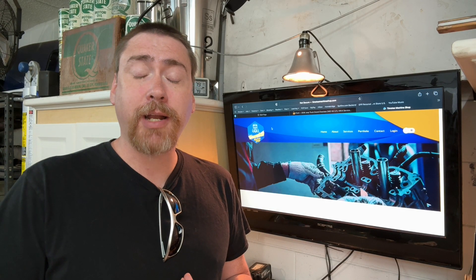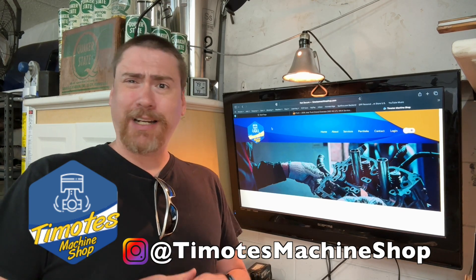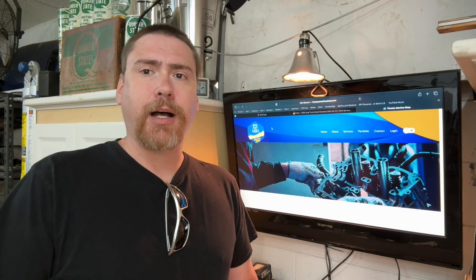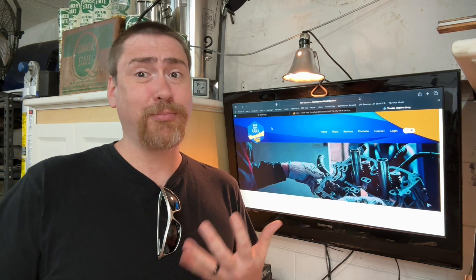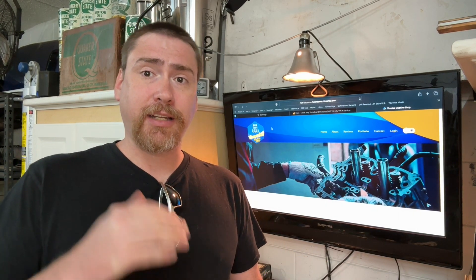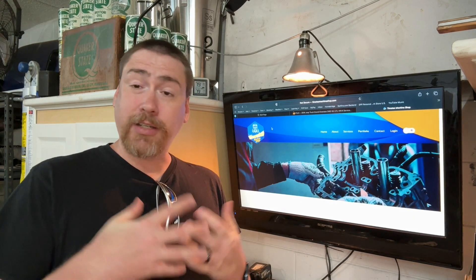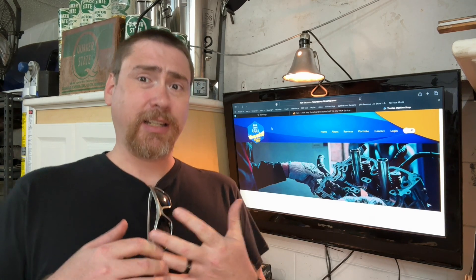The machine shop I chose to do the work for the car is Timotes Machine Shop here in Orlando. I checked them out along with another machine shop in the area and felt these guys would be the best option for my job. I initially went over there to get some insight into putting in hardened valve seats, skim the head and block, and give it a hone. In talking with them we discovered that the cam bearings also definitely needed to be replaced.